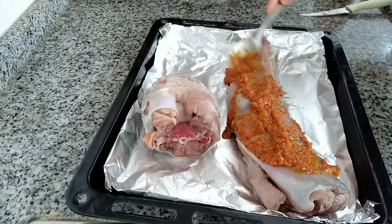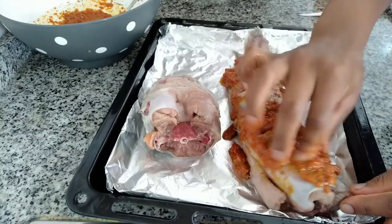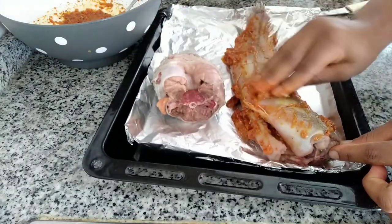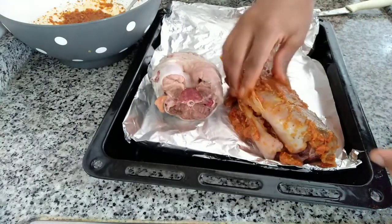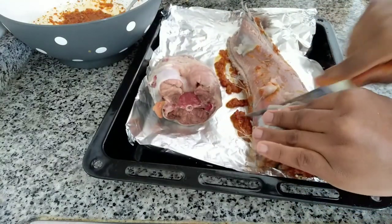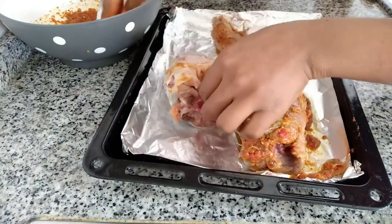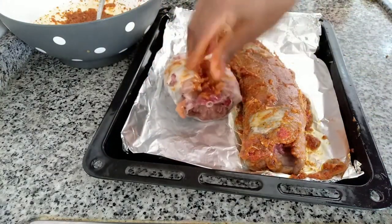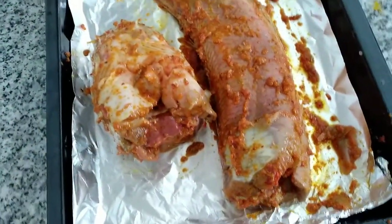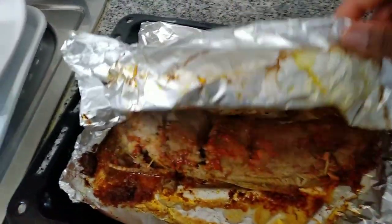I'm rubbing all the mix onto the fish so that it will incorporate well. You can turn the other side and do the same — use the knife to cut it so that it will penetrate. After that, you are going to cover it with foil and let it sit for at least 30 minutes before baking it.